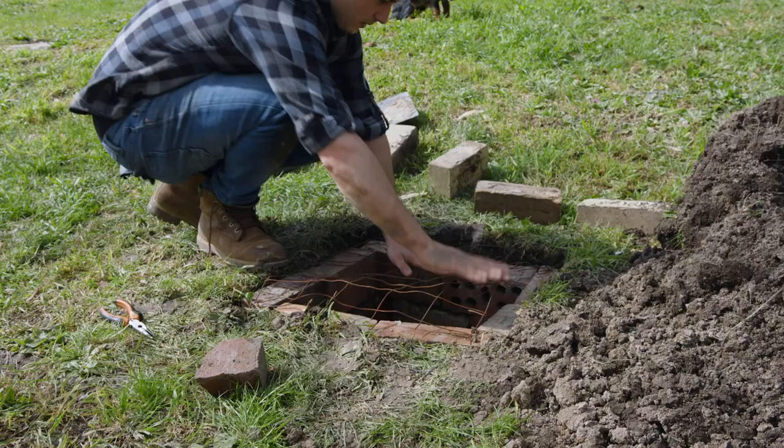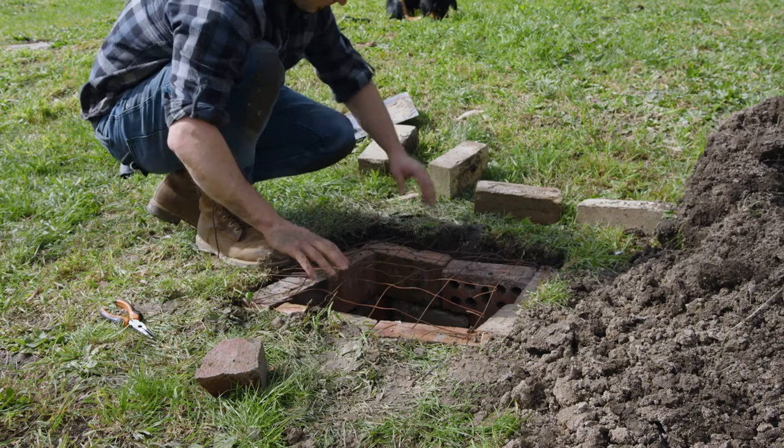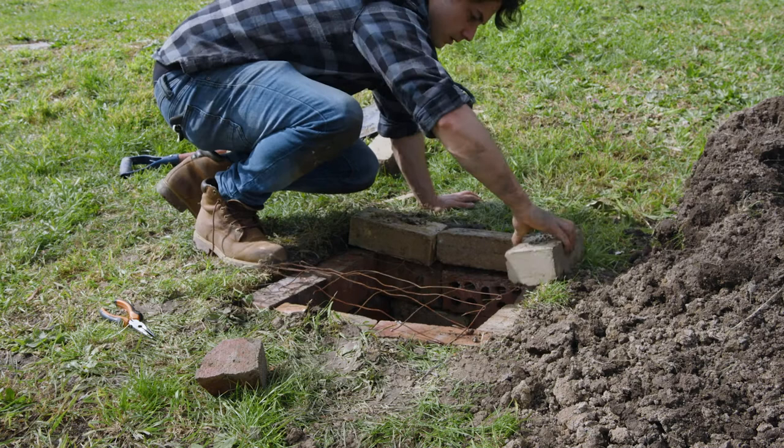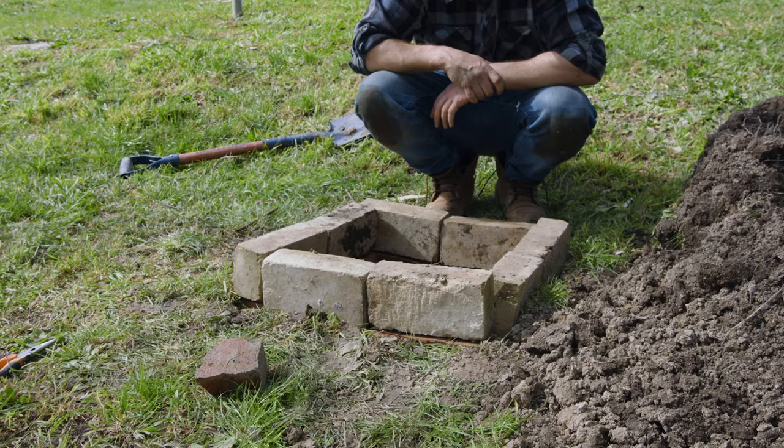So that goes there and then the last layer of bricks just goes like... Please don't fall over. I should put something over the top of this. Oh — dirt. I will cover it in dirt. That's cool, I guess.